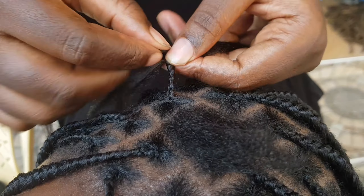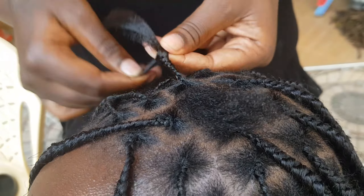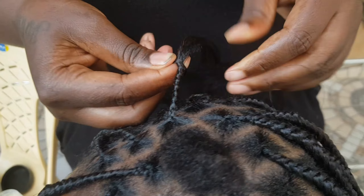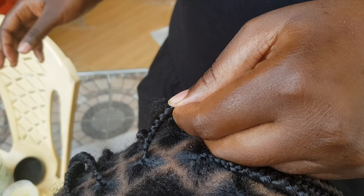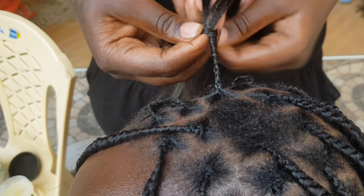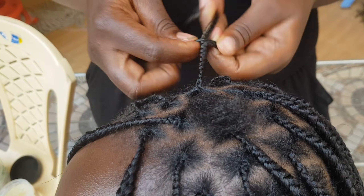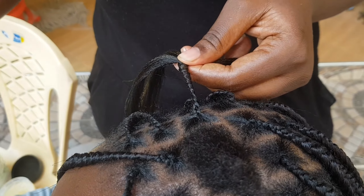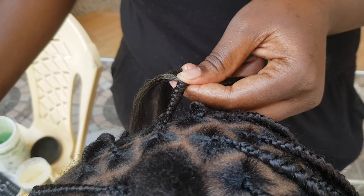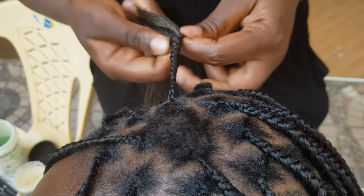This hairstyle is healthy for the scalp because it creates less tension, reducing the risk of hair breakage and scalp discomfort. When finishing, the ends are usually sealed using hot water — that's what most of my clients use. You can also blend in a different color; as you can see here, I blended number black with a brownish color, number 230.